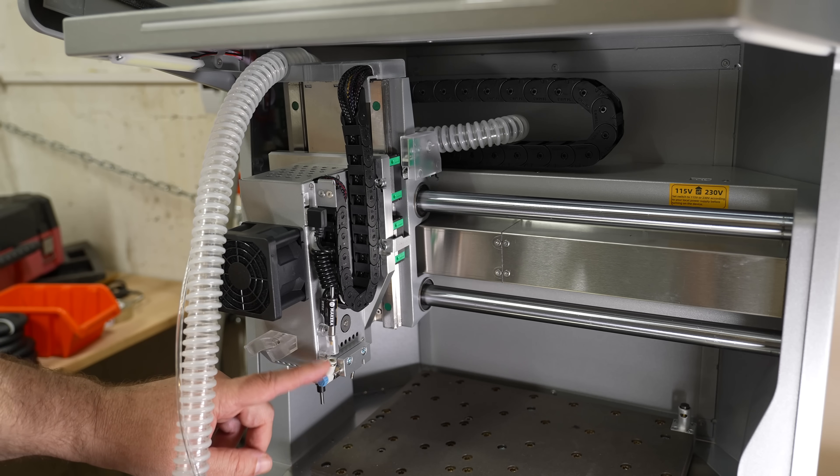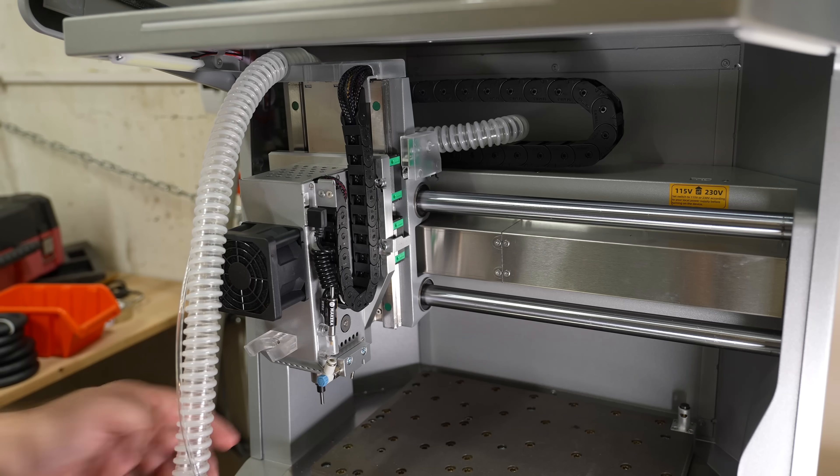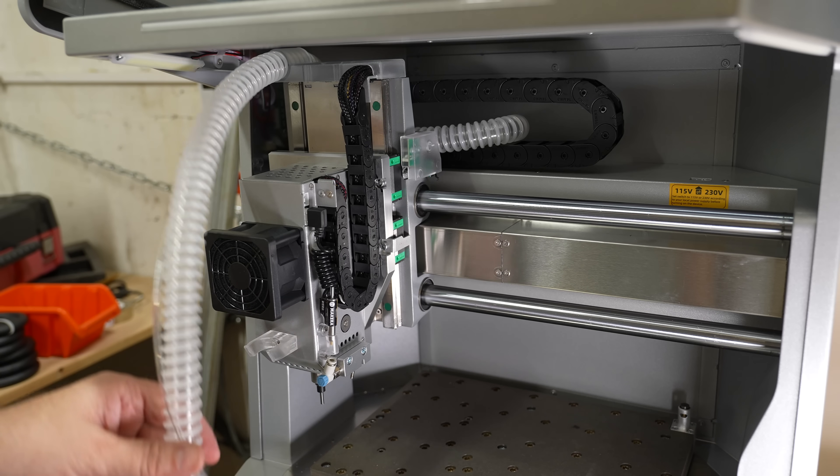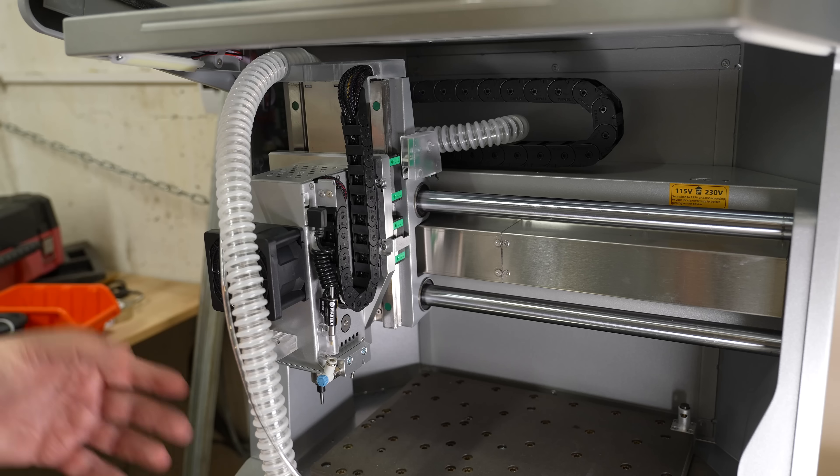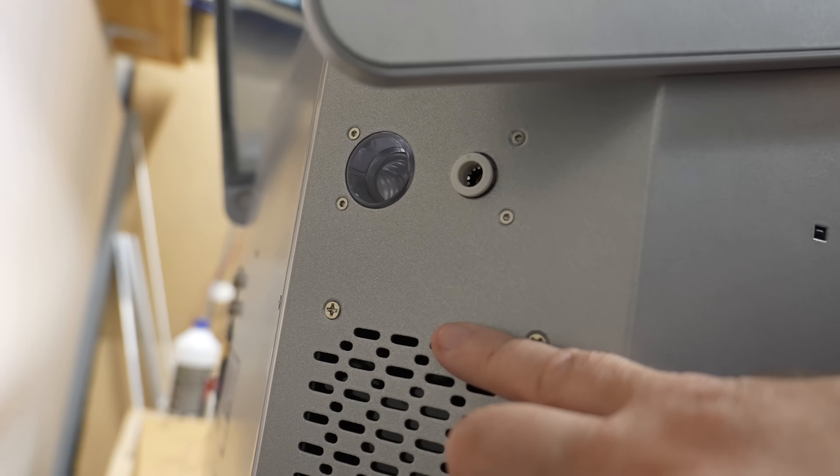This is the connection for the air assist — maybe I'll try the air pump I got with the laser engravers, though I'm not sure it's strong enough. There's also a dust collection module, but it doesn't have its own fan; we have to connect our vacuum cleaner on the back side.